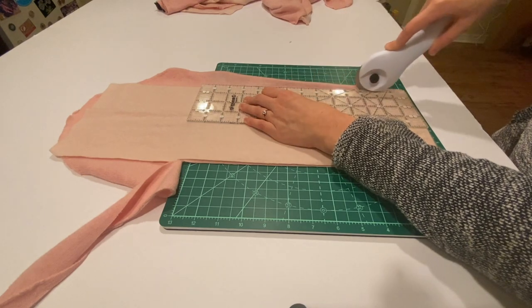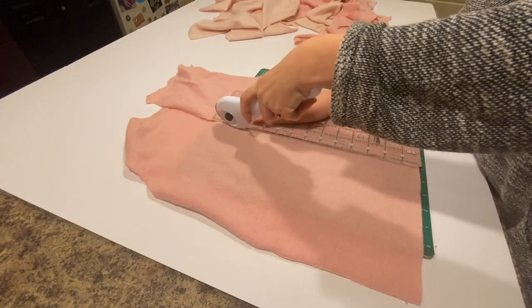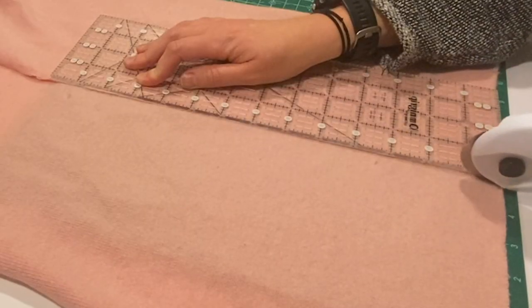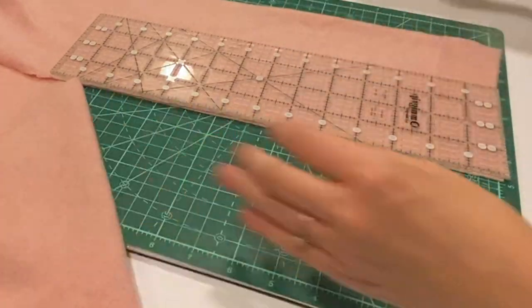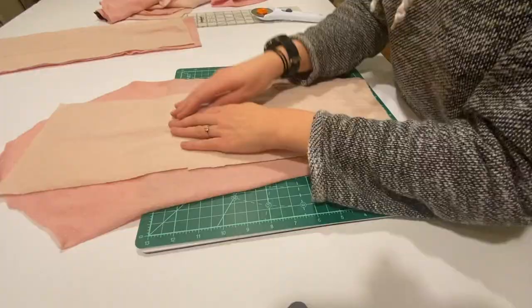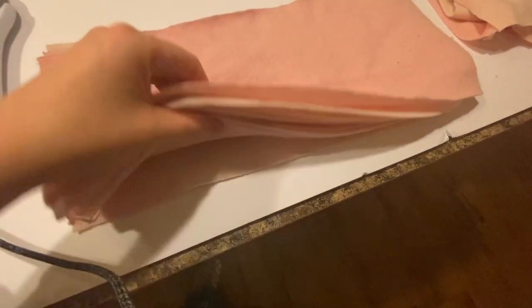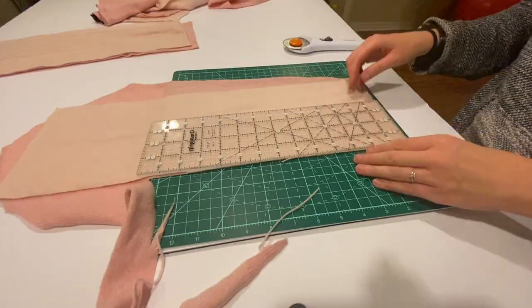I did the same on the front and back of my sweater, using my initial rectangles as patterns to cut out identical rectangles of the same size from the rest of the sweater. By the time I was finished, I ended up with six rectangles from each sweater — 12 rectangles in total. The number really doesn't matter; just work with what you have and what you want your scarf to look like.